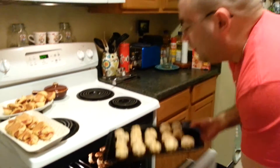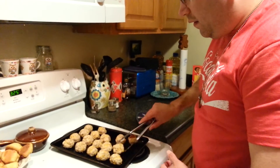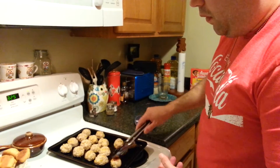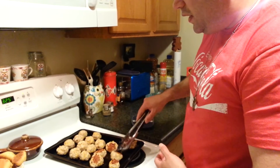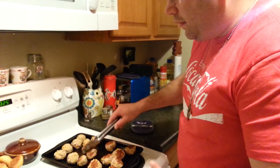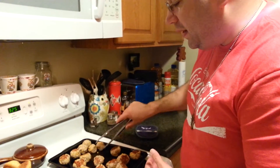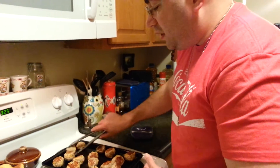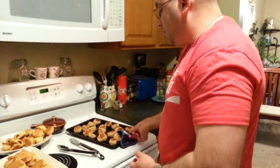After I get these flipped over it'll be about another five to ten minutes, give or take. Then we'll pull one out, cut the biggest one in half, and check to make sure it looks done. Total baking time is about 15 to 20 minutes, based off what they look like and how they feel.